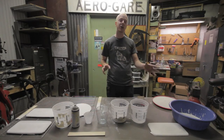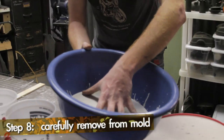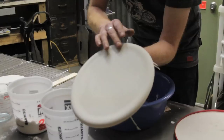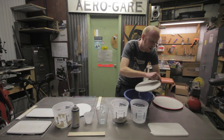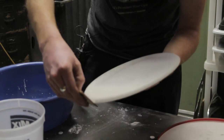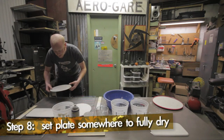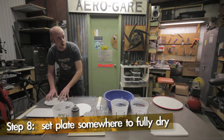Our plaster has been curing for about 30 minutes and these are ready to take out. Very carefully, I'm going to put my hand on here, tip it upside down, and it should lift right out. Once we throw a little paint on this, it's going to look a lot like a dinner plate. I've got a little roughness around the edges, so I'm going to take a little sandpaper and very gently go around the edge. Once that's smooth, I'm going to put it over here on our drying rack and let it sit overnight to fully dry before I paint it.